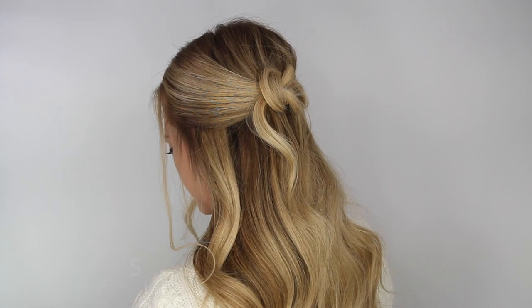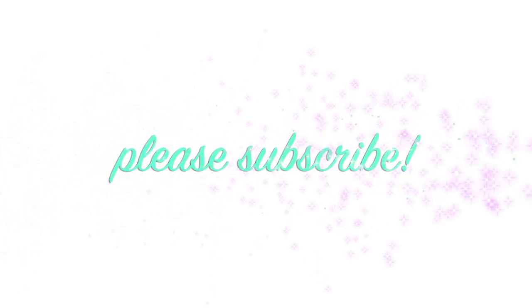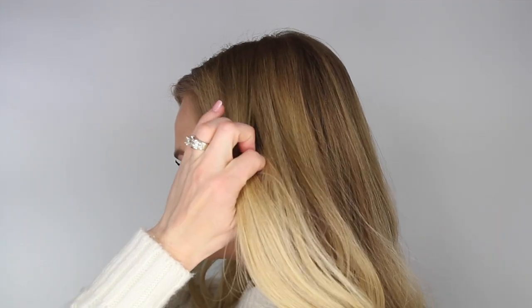Hey, it's Missy and today's tutorial is this half up knot style, and I think you're really gonna love it because it is so easy to do. Let's go ahead and begin. The first step is parting the hair, and I've got mine on the left side. Next, divide off a section of hair on the right side.